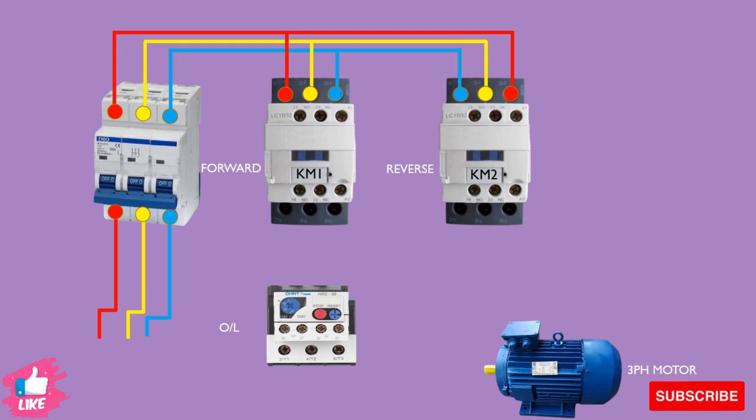Here you see the connection between the first contactor and the second contactor. We change one color of cable between them — the first contactor has Red, Yellow, Blue, then the reverse contactor has Blue, Yellow, Red. This swaps the phase sequence to change the motor rotation. The output of both contactors is connected to the overload relay and then goes to the motor.